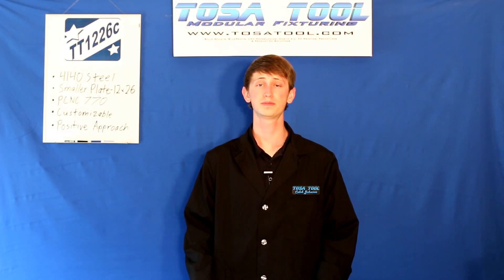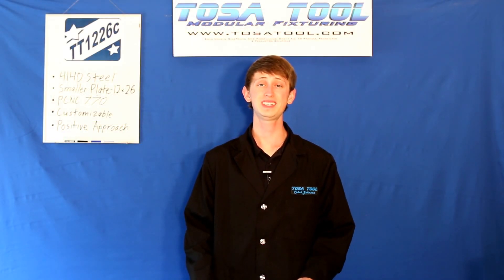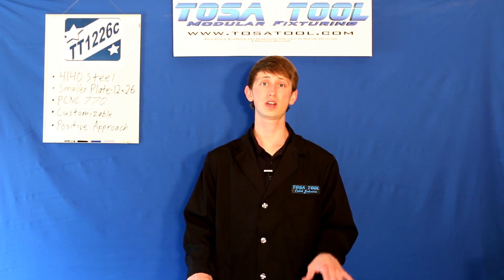Hi, Caleb here from TosaTool. Today I want to talk about the TT-1226C Modular Tooling Plate. I'll go through an unboxing of it and then talk about it a little bit.